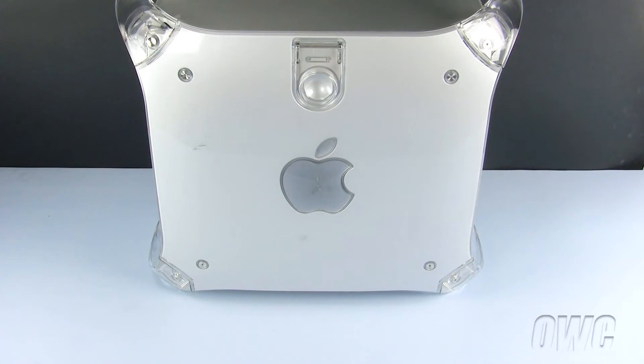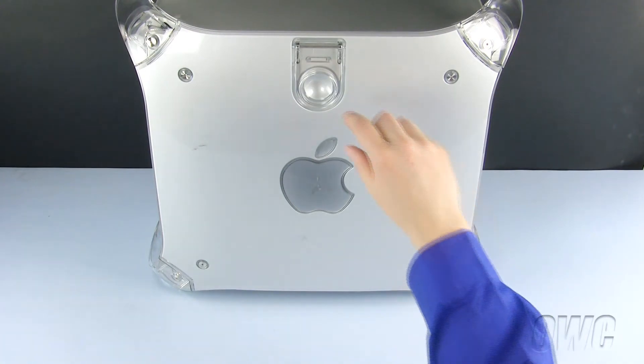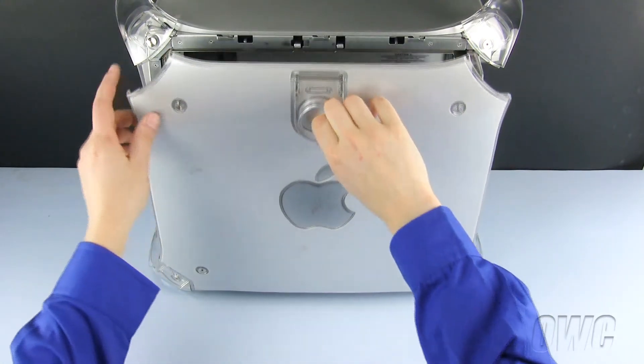Our first step is to open the machine. To do so, lift up on the handle on the side and lower the door.